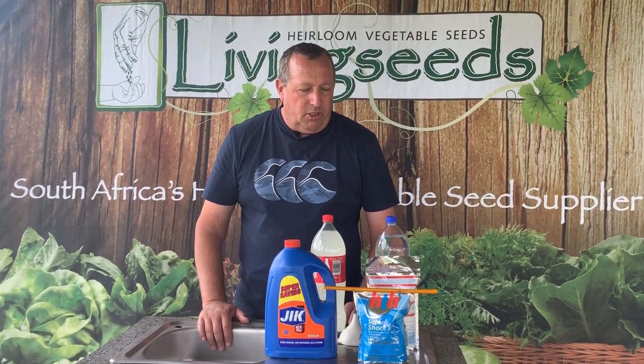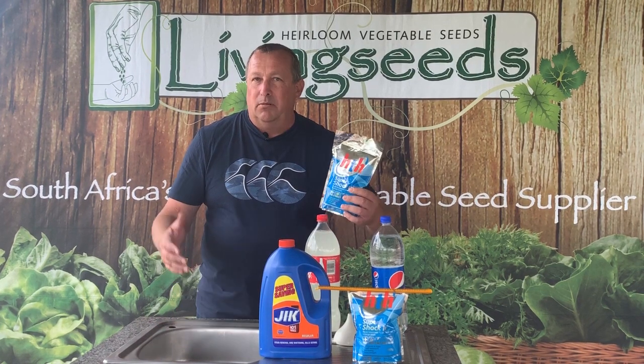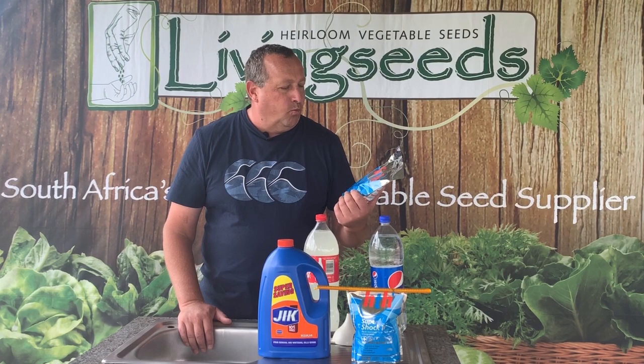So what I want to talk to you about is just using normal HTH pool shock that you can buy in literally any supermarket or pool shop. We're going to teach you how to make household bleach using normal pool shock.